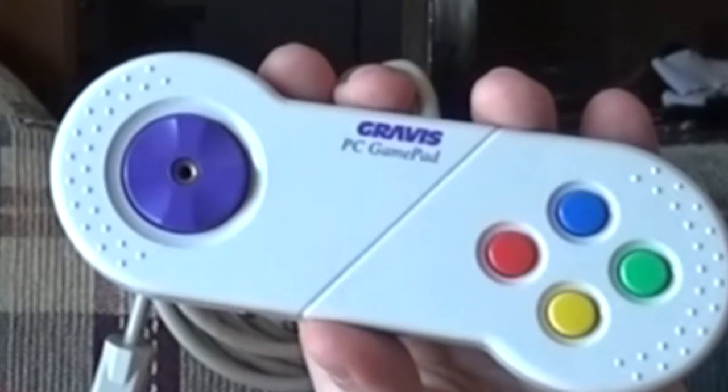Before the invention of the USB drive, you had to manually install the drivers and the plug was completely different. This, my friends, is the Gravis gamepad.